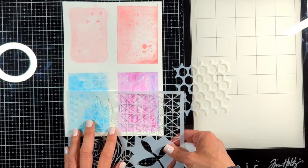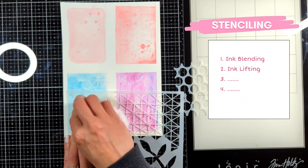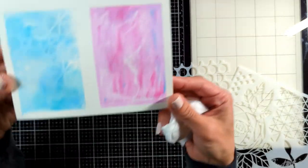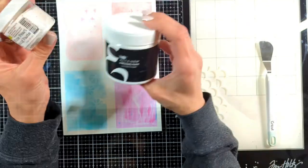A second stenciling technique that I also love is using a baby wipe. Place your stencil and you're just lifting a little bit of ink — look at the effect. It is the negative version of the ink blending technique.